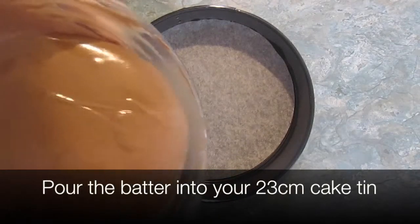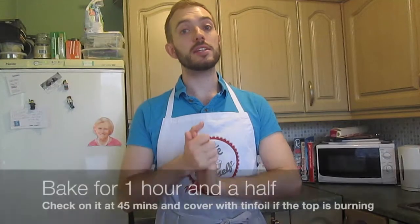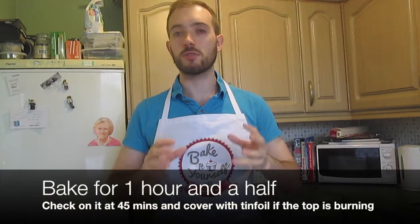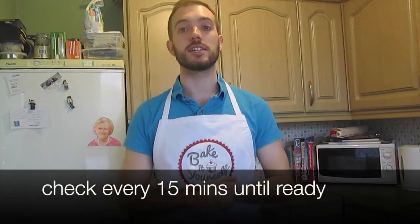Pour the batter into a pre-lined greased 23 centimetre cake tin. Put it into the oven for an hour and a half, but check it after 45 minutes. See if it's rising, and if it starts to look a little brown on top, put some tin foil over it — that'll slow down the browning and give it an even bake all the way through. Then check every 15 minutes until it's ready.